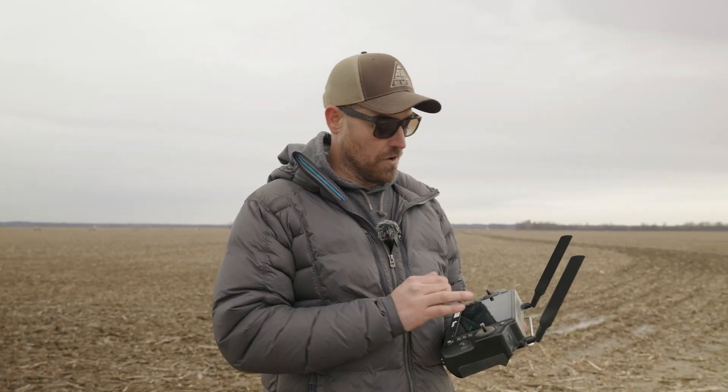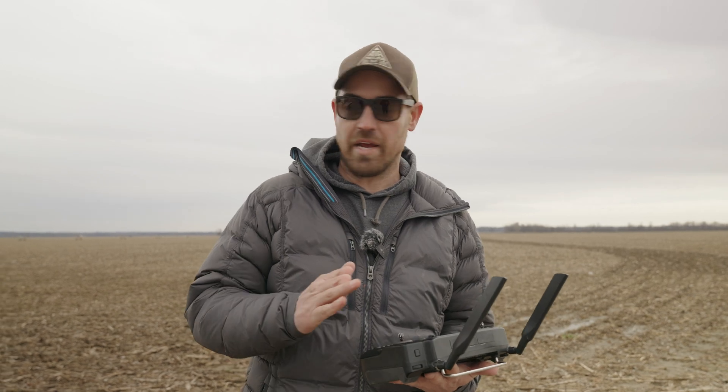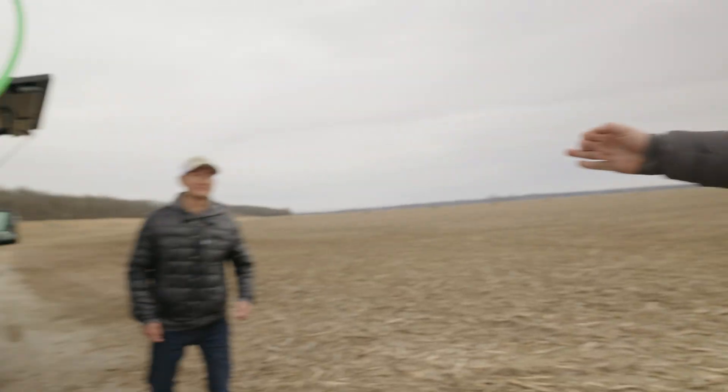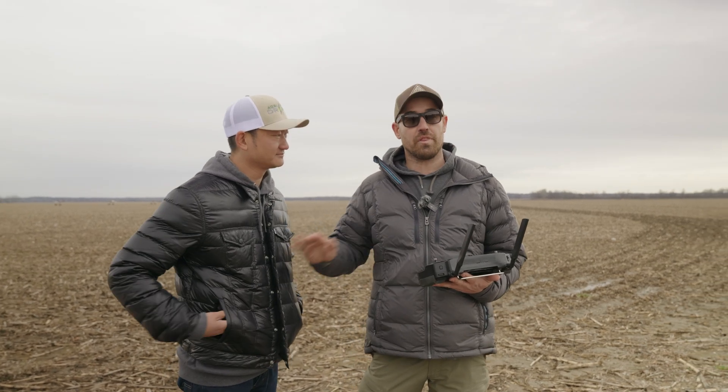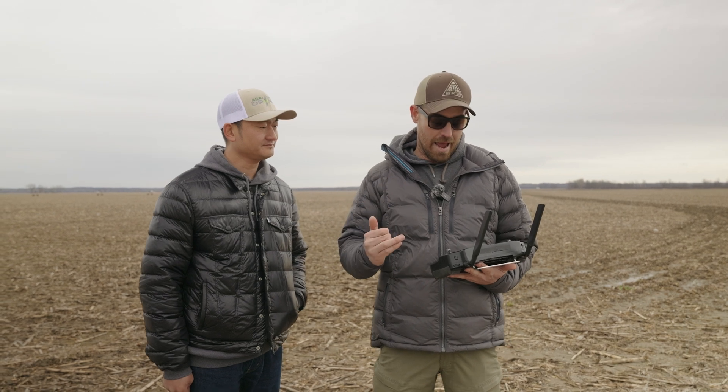Our first boundary pass is completed. We're working with EA right now — speaking of Dennis, say hello to everybody. This is Dennis, he's the man behind the brains. So we landed, we did our first boundary pass. We're working with them right now to keep that boundary pass where we can keep adding to it for you guys.